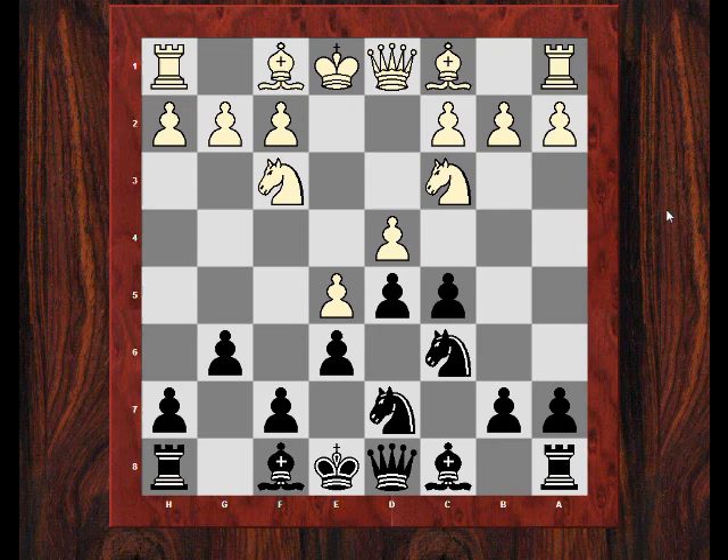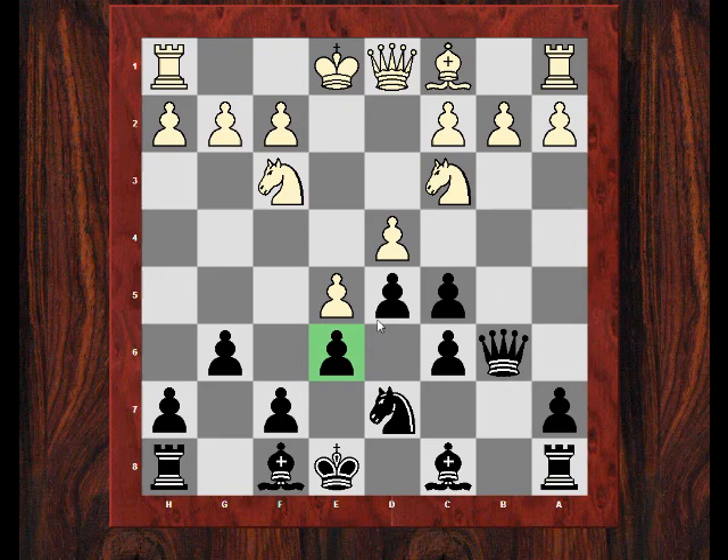After Nc6, he wanted to try and relieve the pressure on these two squares, so he's actually prepared to give up his light-square bishop as well. So Bb5, Qb6, he took on c6. I take back with a pawn to strengthen the centre. So here I thought I was fine and doing well out of the opening, and maybe the bishop can potentially not be that bad on a6. And he surprised me a bit with the next move.